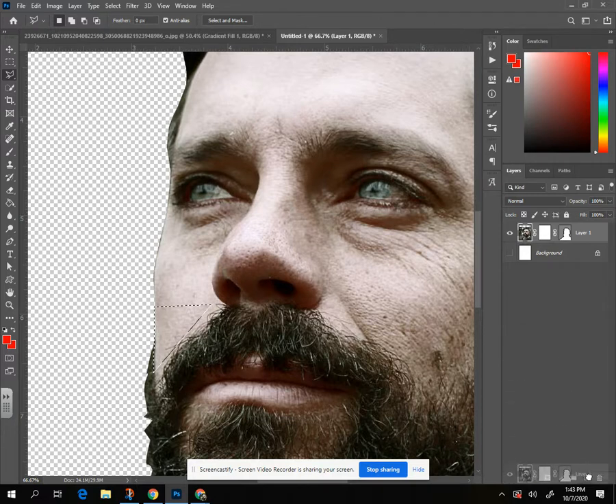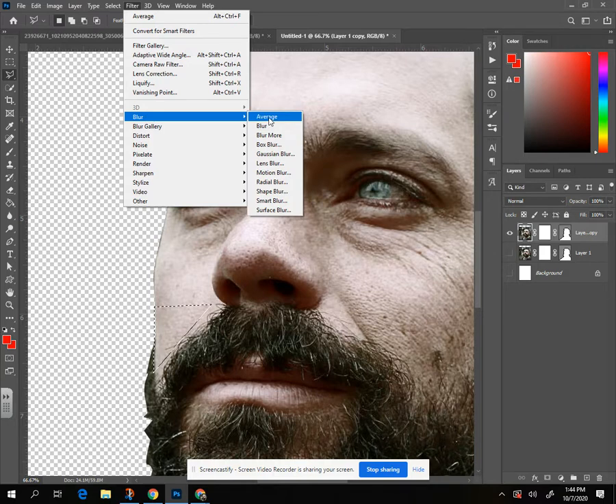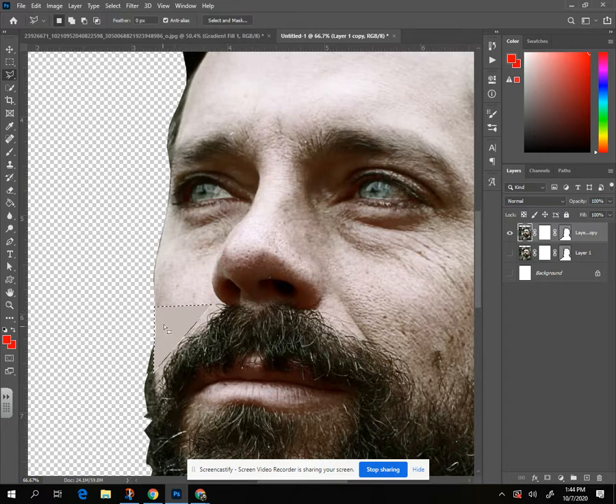I'd like to have a copy of this just in case I don't like what I did — I've got a backup. The filter we're going to do is Filter > Blur > Average, and it's just going to take the average of all the colors in that one spot and blend them together. Boom — it just made one average tone.